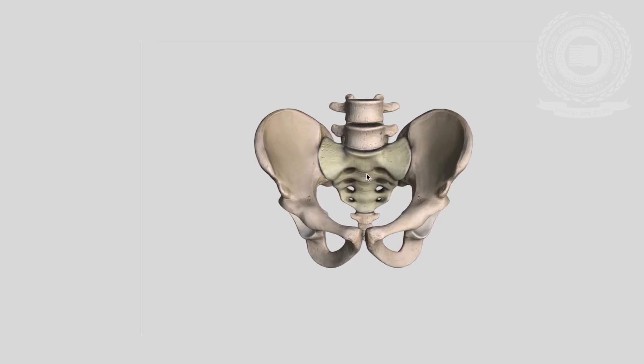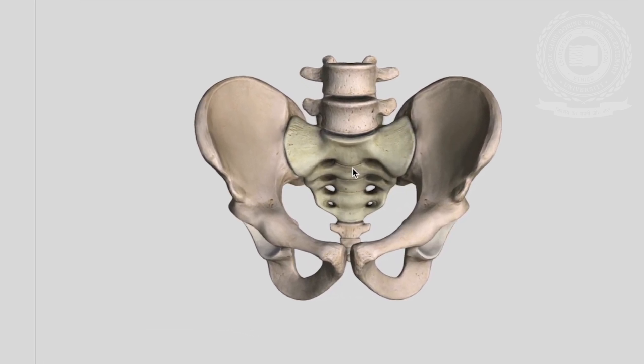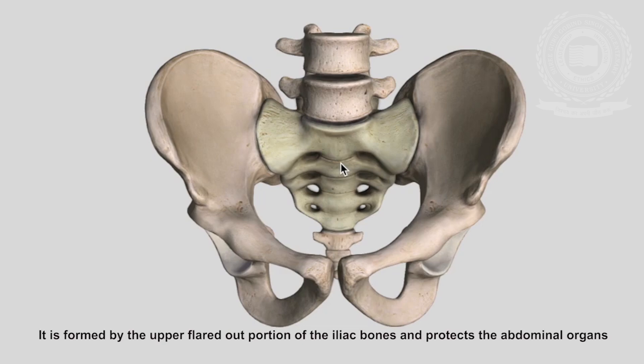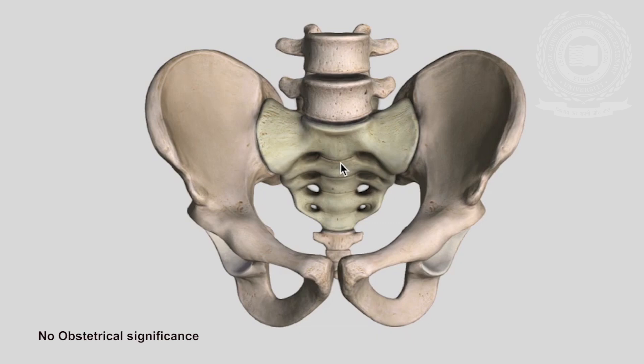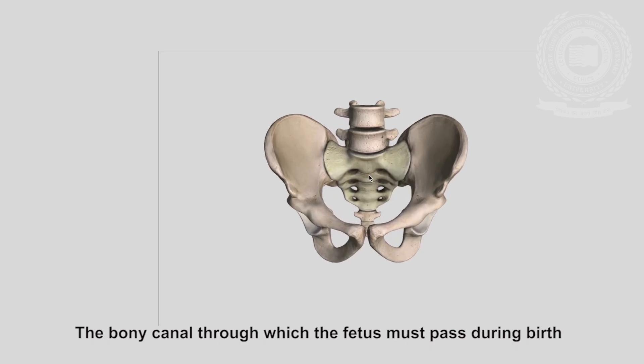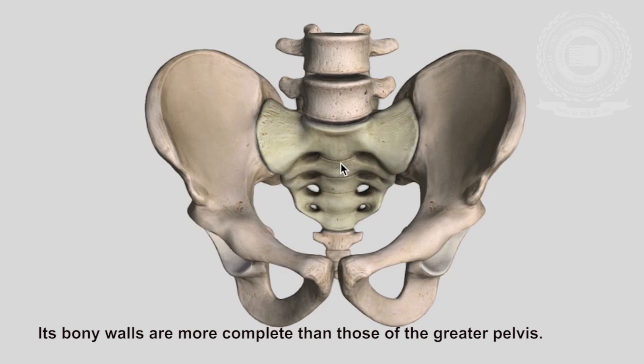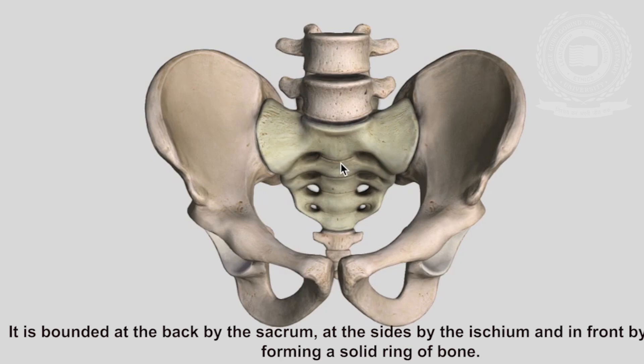The pelvis is divided into two divisions: the false pelvis and the true pelvis. The false pelvis, or greater pelvis (pelvis major), is the part situated above the brim. It is formed by the upper flared-out portion of the iliac bones and protects the abdominal organs. It supports the intestines and transmits part of their weight to the anterior wall of the abdomen, and is of no obstetrical significance. The true pelvis is the bony canal through which the fetus must pass during birth. It is situated below and behind the pelvic brim, and is bounded at the back by the sacrum, at the sides by the ischium, and in the front by the pubis, forming a solid ring of bone.